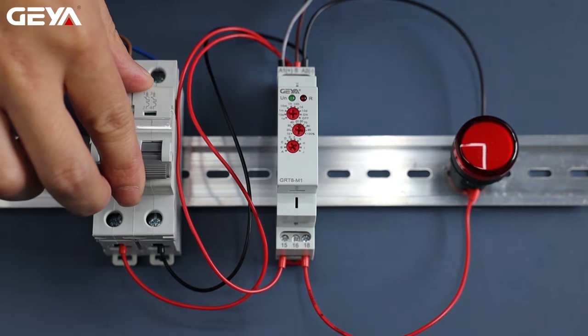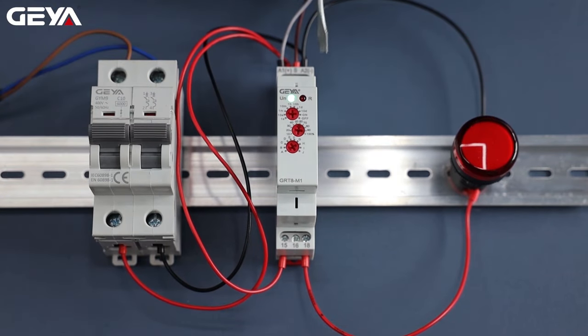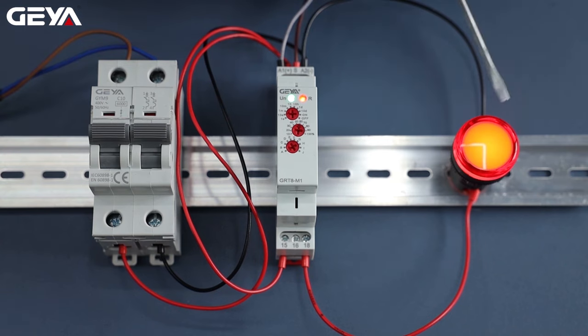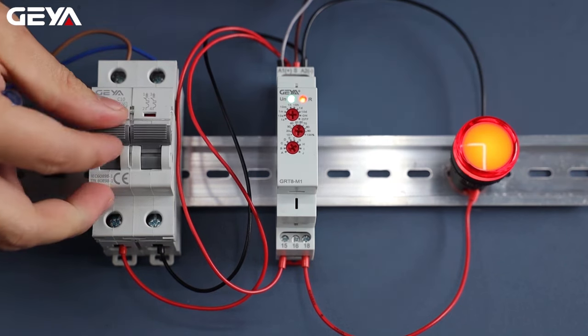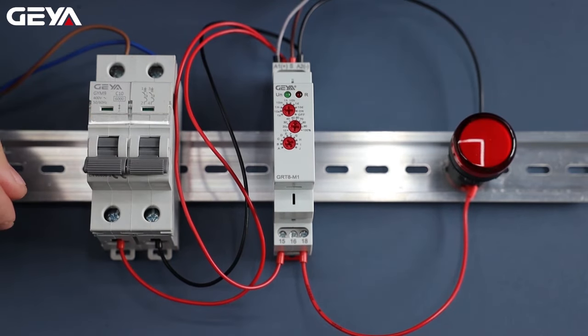Now I am going to apply the power. The light starts to flash, which means timing is happening. The load is connected after 5 seconds. When we switch off, the light goes off.